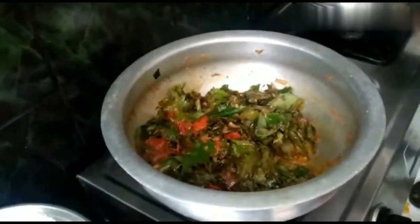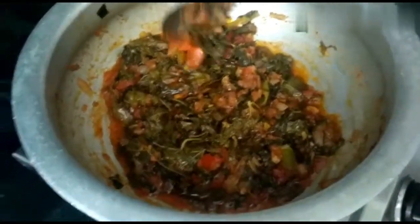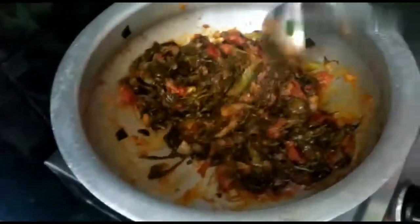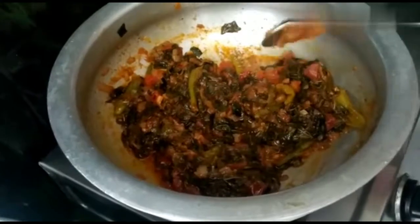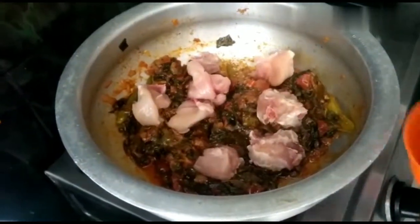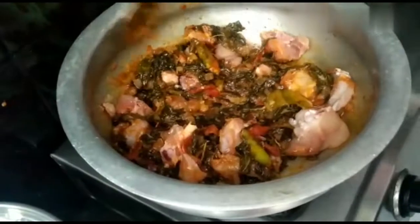Now we have to look at this and see how much it is. If you soak up the egg, tomatoes and gongora are evenly mixed. Now we have to cook chicken for the first time. We will cook the recipe.